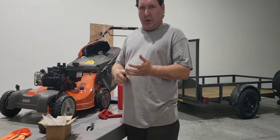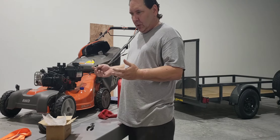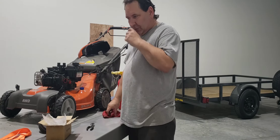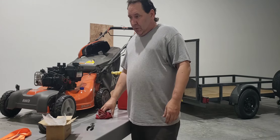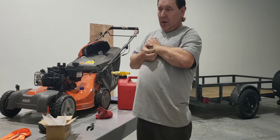I highly recommend no-ethanol fuel for small engines like this — weed trimmers, chainsaws, anything like that. It's something that you're just going to use maybe in the wintertime for snowblowers. You usually use it once every couple of times a month, so they usually sit a long time without being used, and that's when all the problems start.